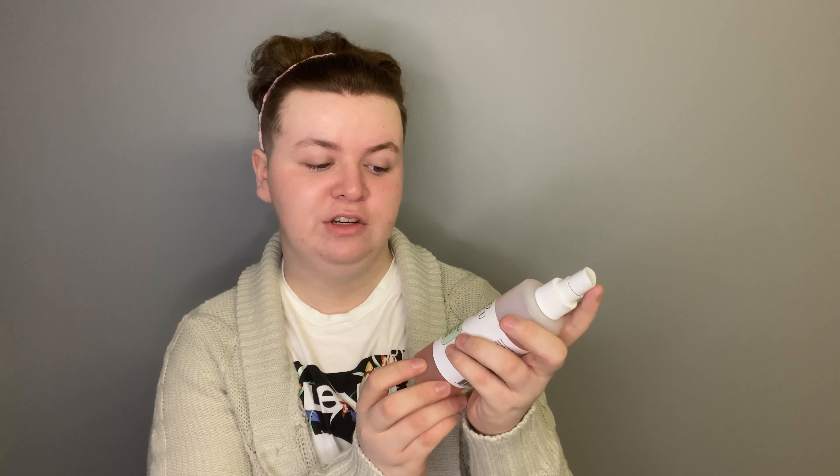What I'm going to use next is my Mario Badescu facial spray with aloe, herbs and rose water, and I'm just going to spray that around my face. Then I'm using the Fenty Beauty Pro Filt'r Soft Matte Longwear Foundation in the shade 200. I'm going to use my CMB foundation brush, dot it on, and then start patting it into the skin. I use a brush because it gives a more full coverage look, and I pat rather than swipe so I don't get brush strokes on the skin.